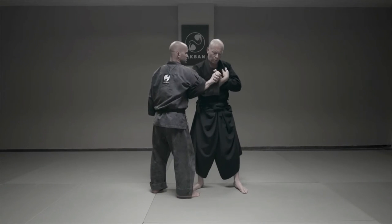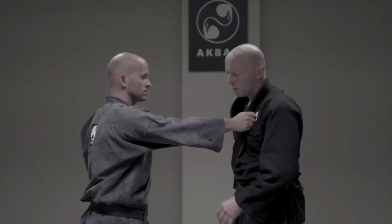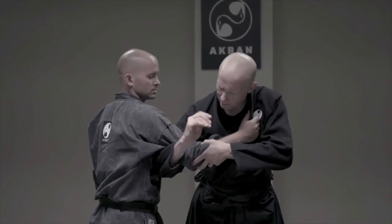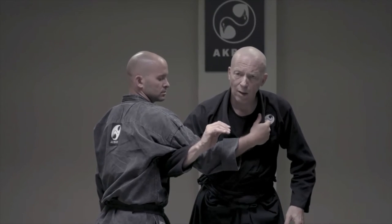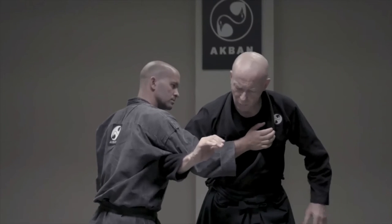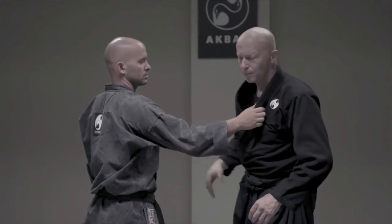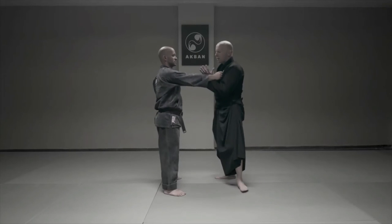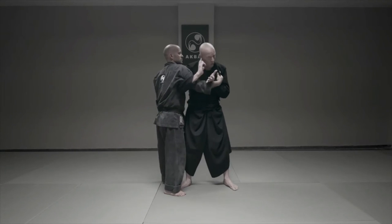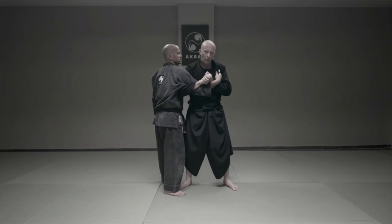So I do one, two. When he holds, I come with the hand above the elbow. Why? If he pulls the hand bent like this, this will stop him from popping out of this important arm lock. So one, two. I'm closing the possibility of entering, and here I control the elbow.